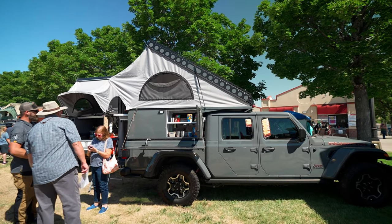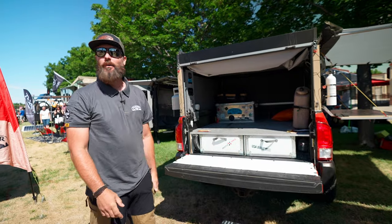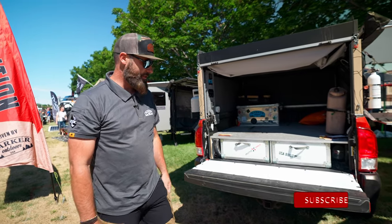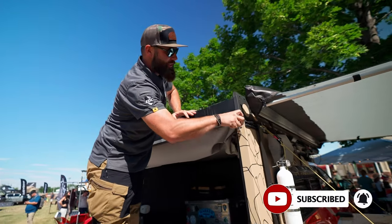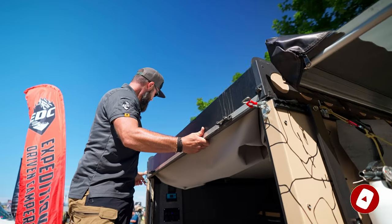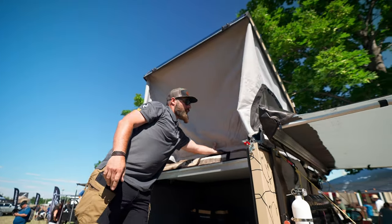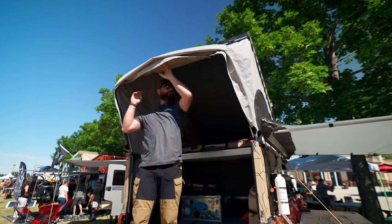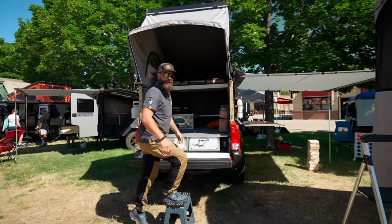Hi guys, I'm Joe with Harker Outdoors. Welcome to the Outside Adventure Expo. We're gonna show our little campers here to you. First undo the latches on these guys and then just pop it up. Then pull out the bow and you're ready to start setting up your camp.